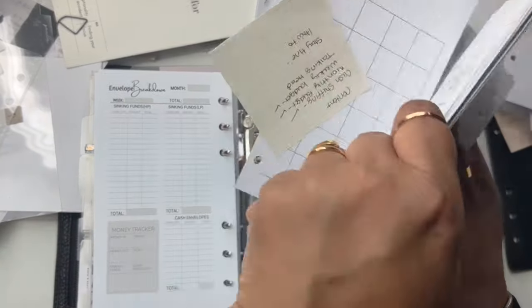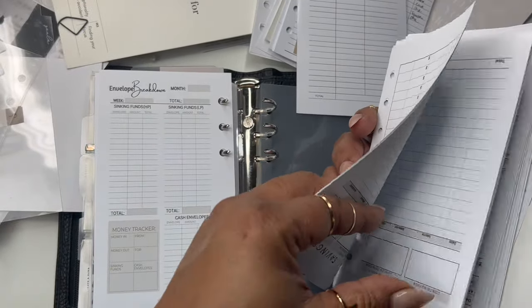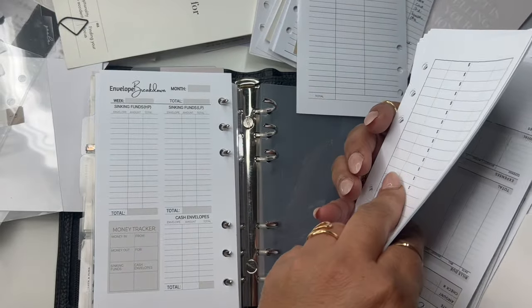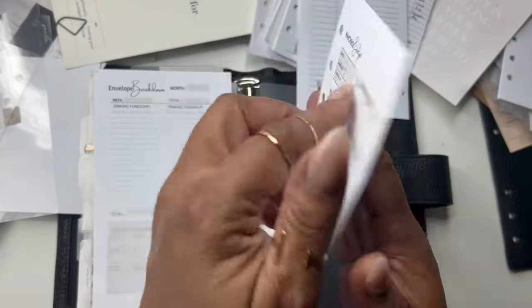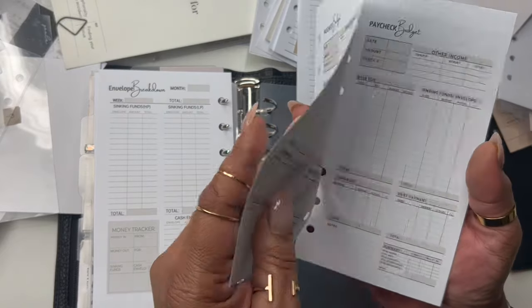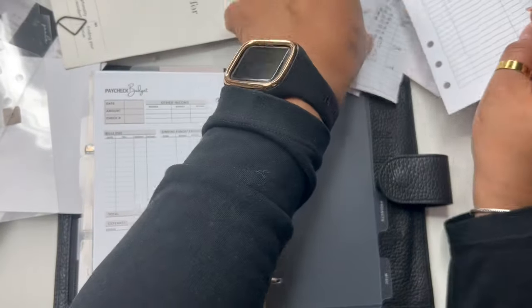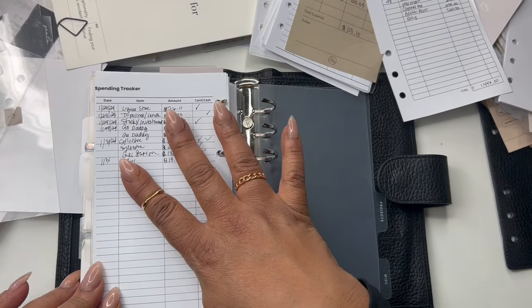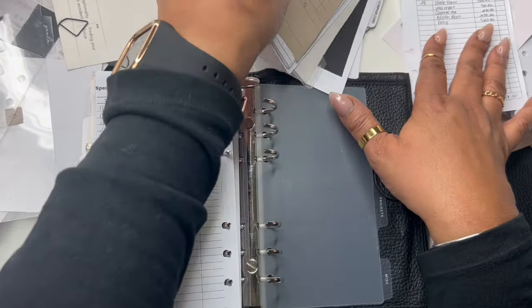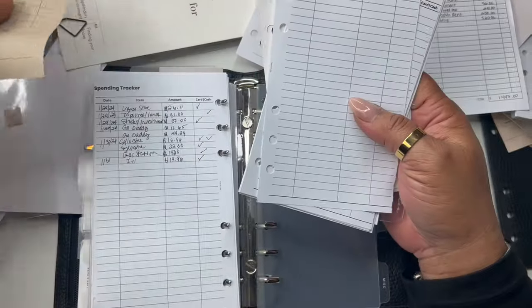I found another whole calendar — I said, well girl, you done printed that. Savings — I don't need to do that. I do want to do a paycheck — I'm going to do a couple of paychecks, put those in there. The spending tracker — this was recent, so we're going to put the spending tracker in, and I'm going to put some tabs on each individual thing so I can get to it quickly.